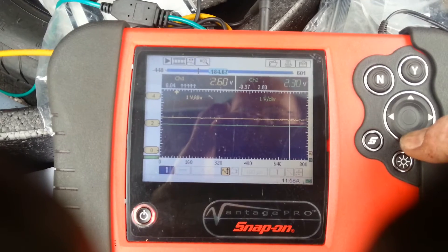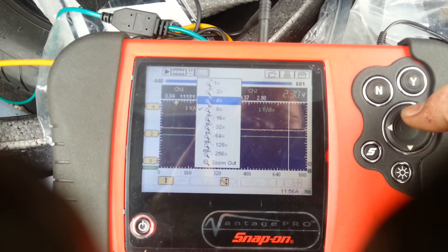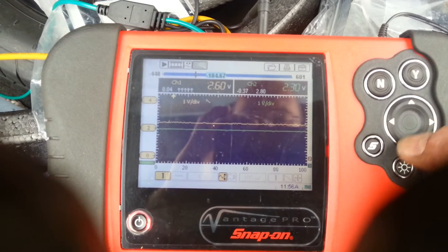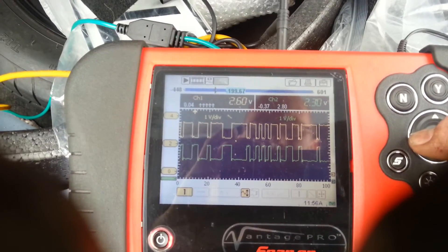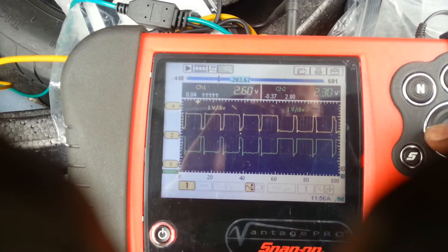Remember, you have to zoom in, take the capture zoomed in fully, and then you zoom out — which is slightly bizarre. I've got a good resolution though; you can see nice clean signals.